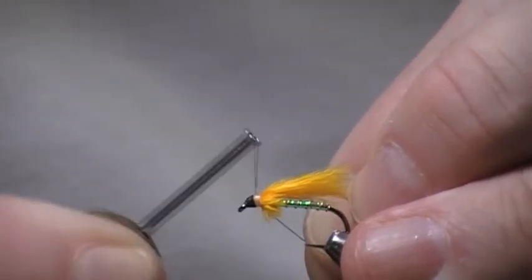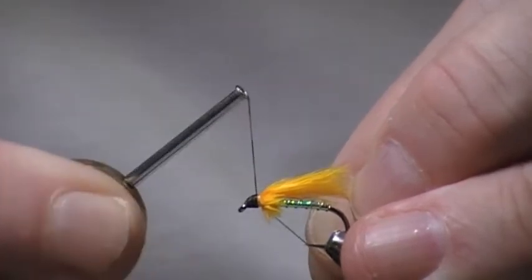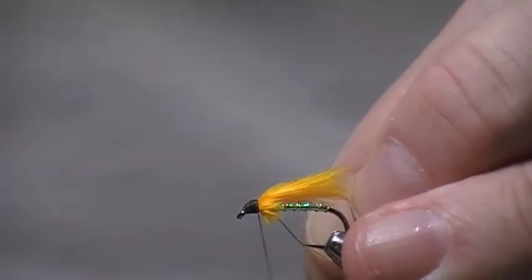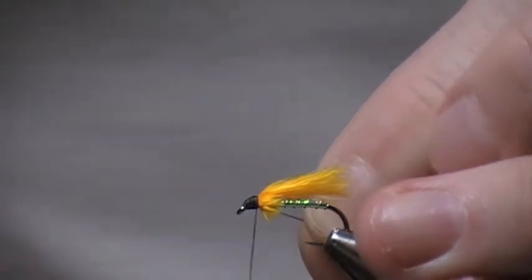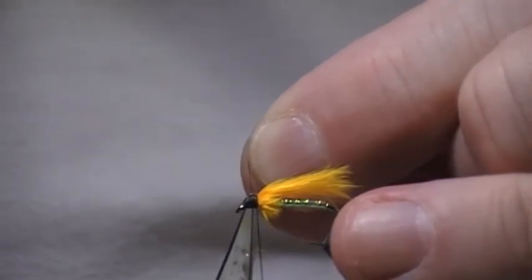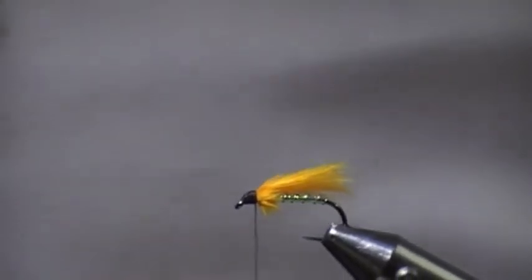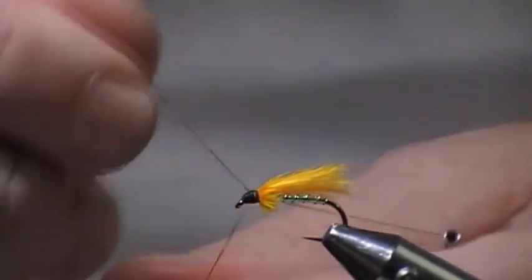Now I can't see the other side obviously, but what I'll do is check when I get to the top. On this side there's no white thread showing, so hopefully there'll be none on the other side. I'll have a quick check — it's black. Do a whip finish.